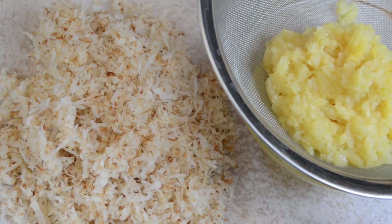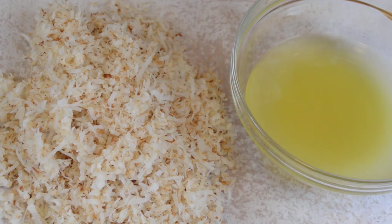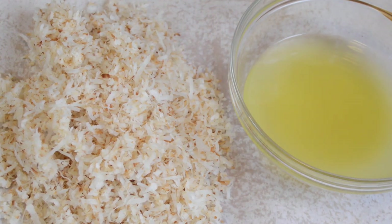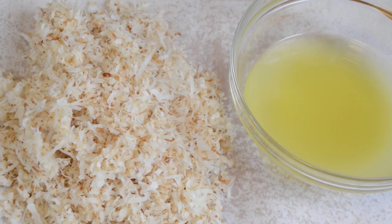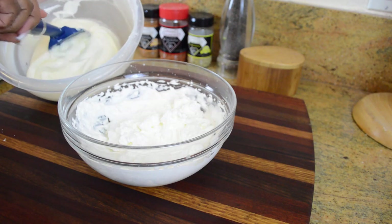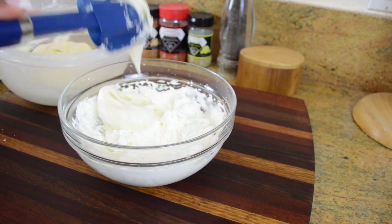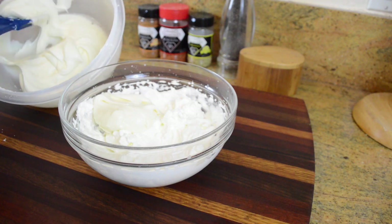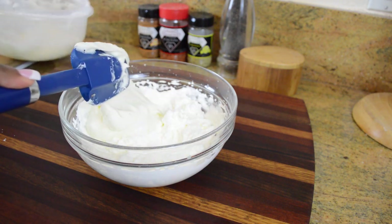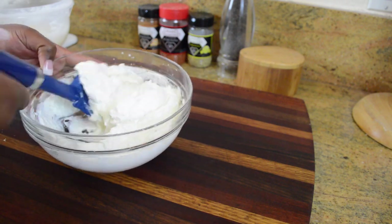Right next to the cooling coconut I have a 20-ounce can of crushed pineapple, drained, because we're gonna use some of that juice in the cake and the crushed pineapple in the filling. Now we're gonna work on the filling — we'll fold in some of the frosting with the whipped cream. That's why you make the frosting first, then move on to the filling.